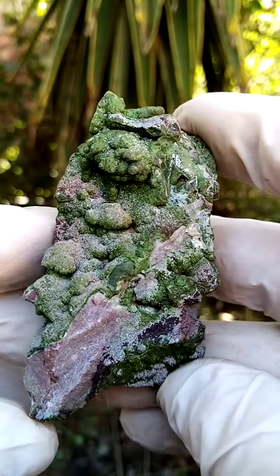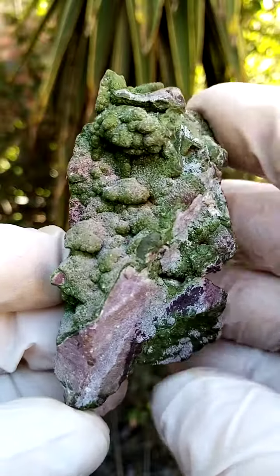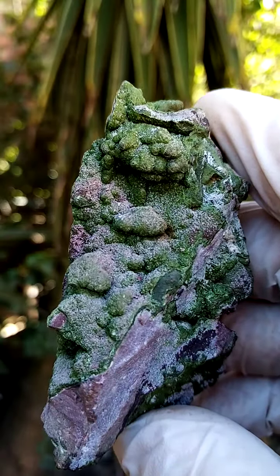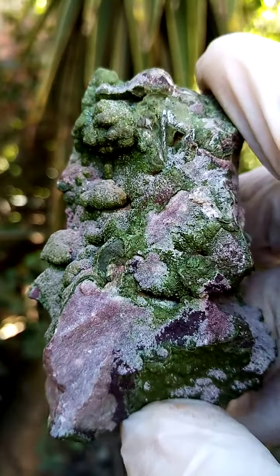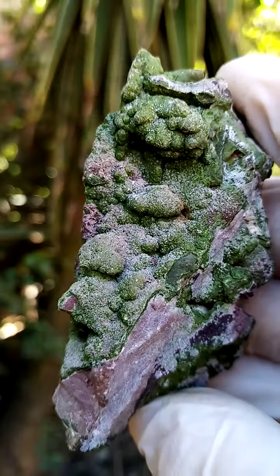A palm-sized specimen from the Tsumeb Mine, Namibia. I thought of trimming this, but it actually has various points of display. Over here we have a mottramite crystal sitting on the matrix. I think there's a fine dusting of perhaps smithsonite or calcite — I'll have a closer look under magnification.